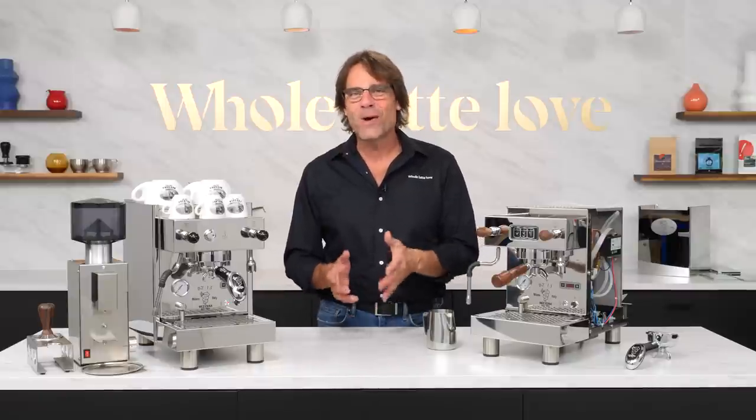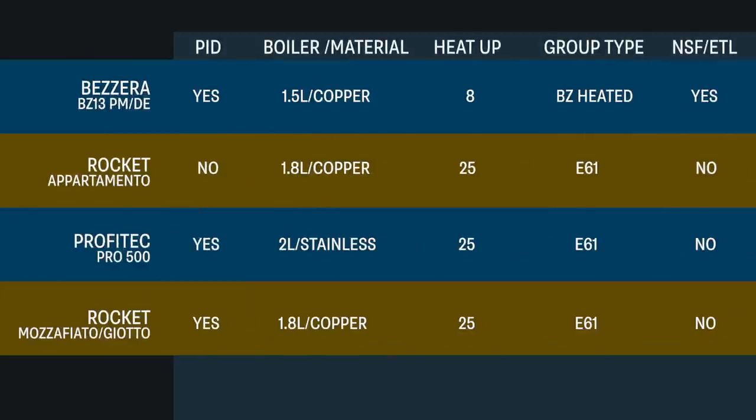Here's a quick comparison of basic specs of the BZ13 to other heat exchange machines. The BZ13 PM is currently priced about $150 less than the Rocket Apartmento, but has PID brew temperature control not found in the Apartmento. That PID gets you far more accurate brew temps, and with PID, you generally do not have to do a cooling flush — something you usually do need to do on a machine like the Apartmento. Compared to the Profitek Pro 500 PID and other Rocket heat exchange boiler machines with PID, the BZ13 is hundreds of dollars less, so it is an incredible value at this level of machine.